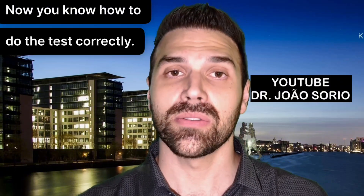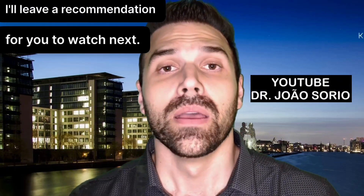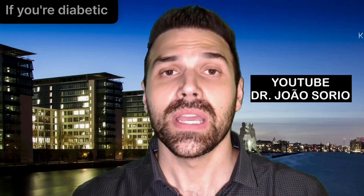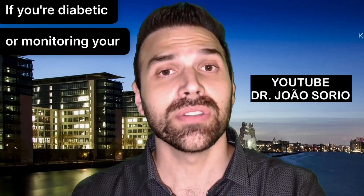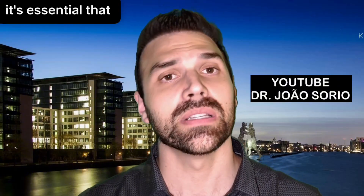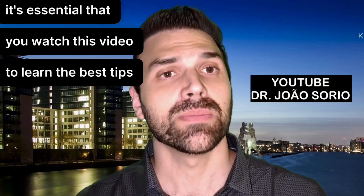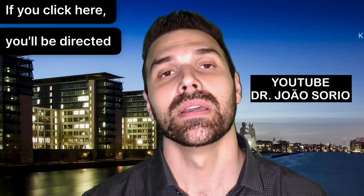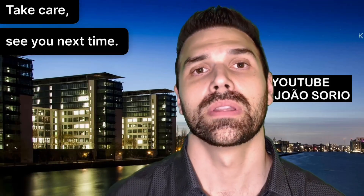It would be very satisfying to know that because of this video, you're performing the test correctly, avoiding errors, and achieving better diabetes control, since inaccurate measurements directly affect your health. Now you know how to do the test correctly. I'll leave a recommendation for a video where I discuss ways to control blood sugar levels — if you're diabetic or monitoring your blood sugar, it's essential to watch it.